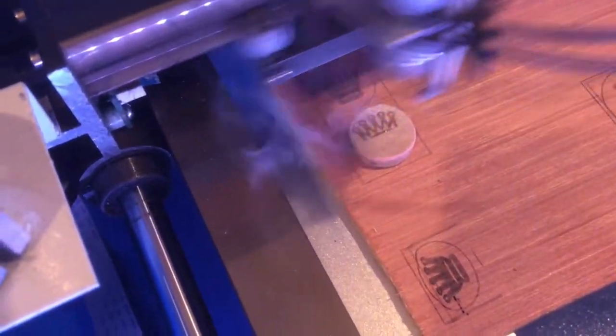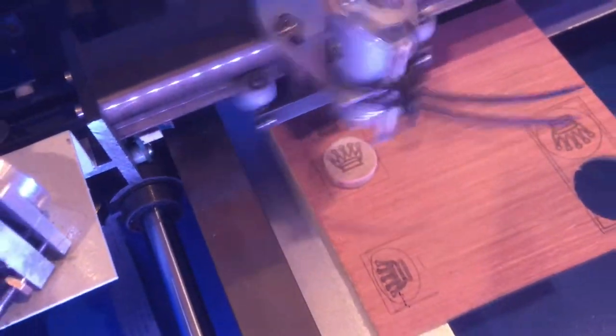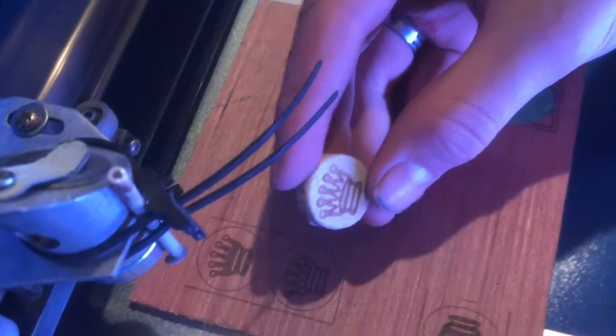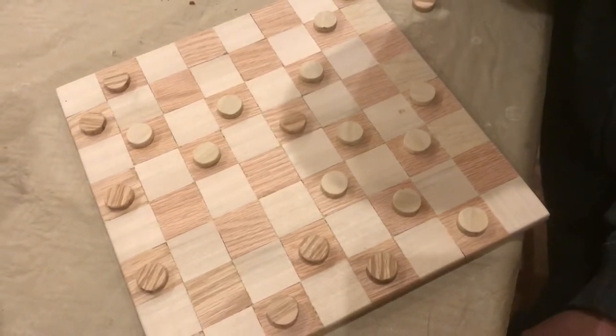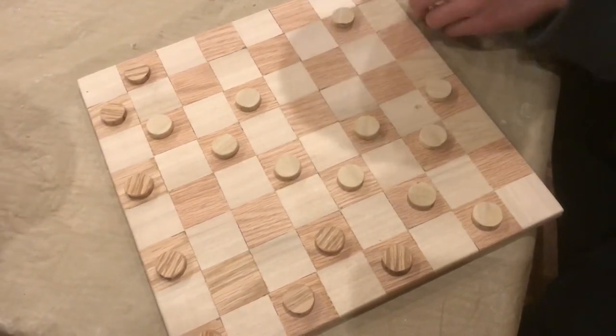We drew the graphics up in Inkscape and then engraved them right onto the checker. You can see this detail gives the whole set a touch of class. I hope you enjoyed the process on how to transform these materials into a really fun checkerboard set.